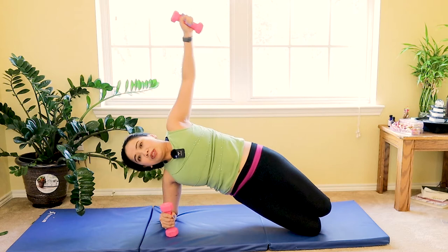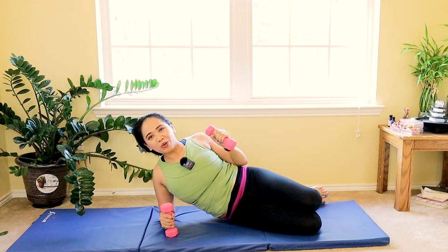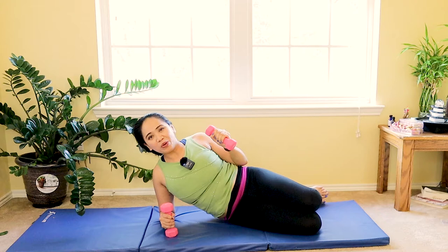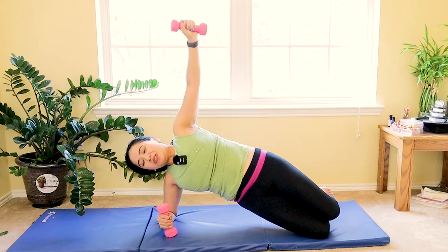On your elbows — elbow level to your shoulder, knees bent, hand on your hip. Slowly lift and then dumbbell up and reach up as you lift your hip. Inhale as you go down, exhale as you reach, squeezing your core in, engaging those muscles — your core, shoulders. Two, last one and one.